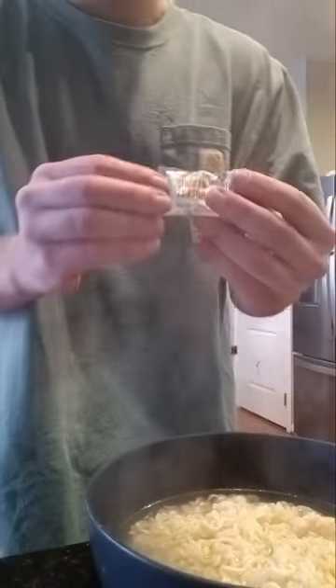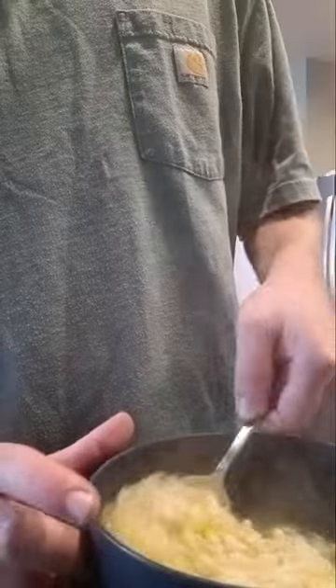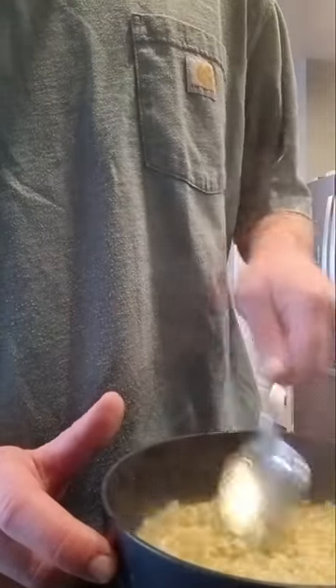Go ahead and plop your noodles and water into the bowl you're going to eat from. Get your chicken flavoring or whatever flavoring you have, open it up, and sprinkle it on as evenly as you can so it's not just in one spot — that way it's easier to mix through and you don't get a weird concentrated clump. Go ahead and mix it around, getting all that flavoring into the water and the noodles. I usually like to let it sit for a little bit because it is extremely hot and will burn your mouth, so make sure you let it cool off before eating.